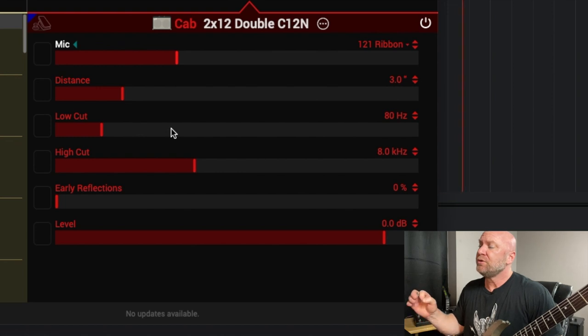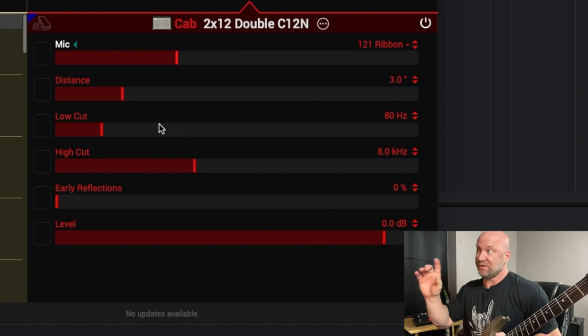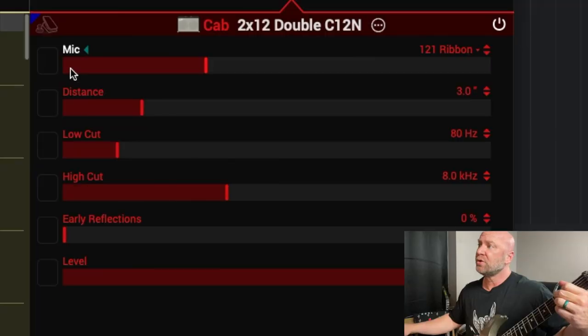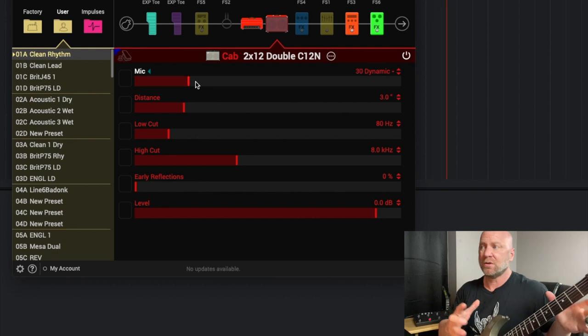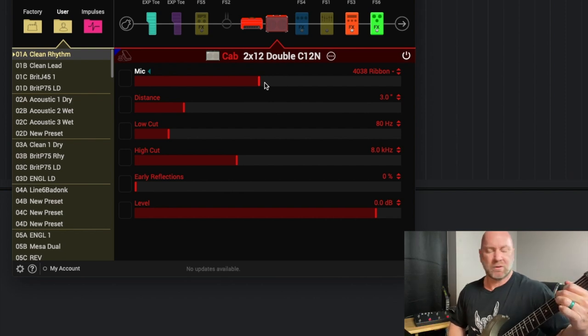Real quick on the cabs too — another huge feature, a big way you can get different tones, is of course your mics. I've got the 121 Ribbon, which was set by default. Let's go to the good old SM57 though. [plays guitar] You can hear the difference in those two mics. You've got several options — I won't go through them all, but this just gives you an array of tones.